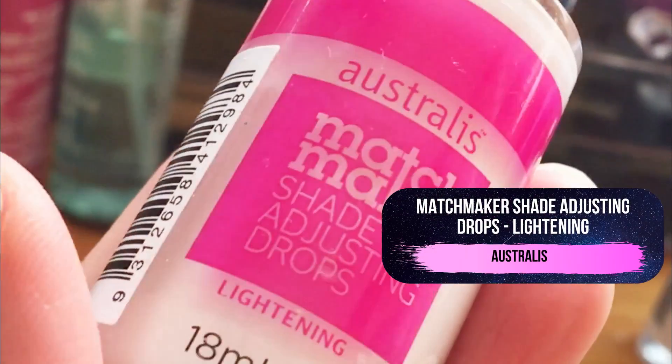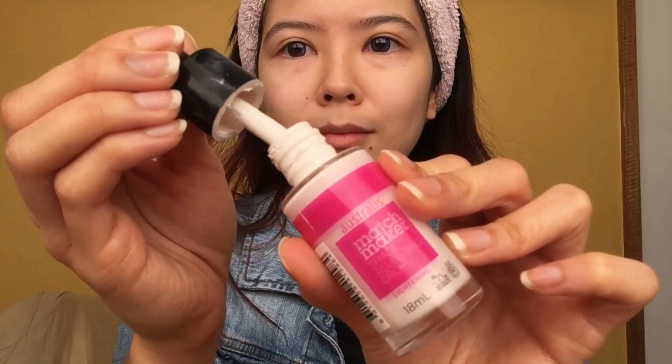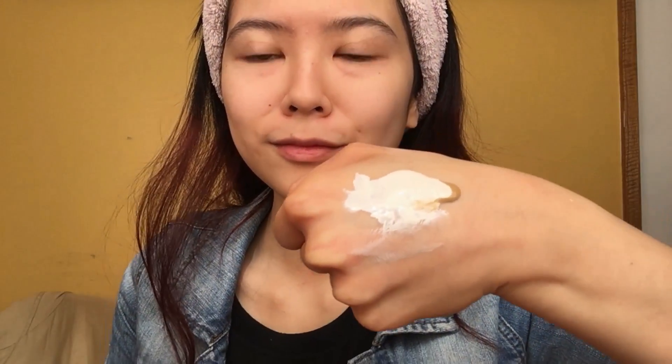Now I'll be taking my foundation and shade adjuster. I'm using Australis' Shade Adjusting Drops, which comes with a convenient dropper. I use about 90% of this to 10% of my foundation, mixing these two tones together to create a super pale complexion. I'm just going to evenly apply that to my face. You don't have to get too perfect with this since we'll be fixing up any harsh edges or uneven patches later on, and if needed I just mix more product together for about two to three layers of application.